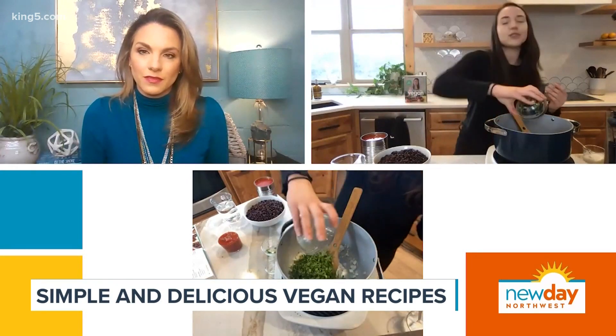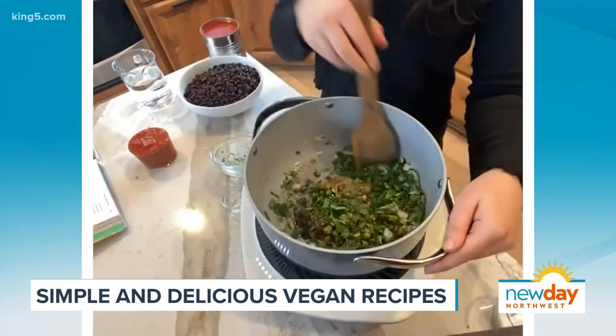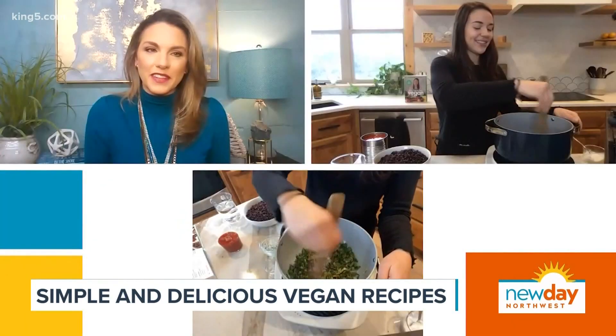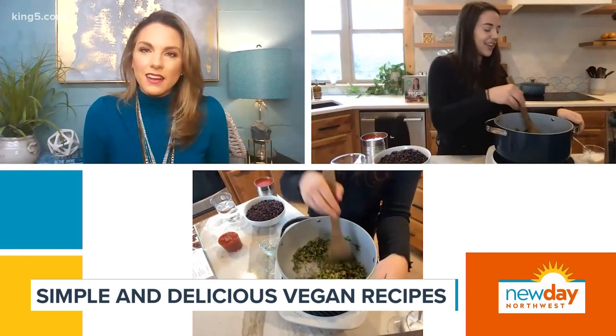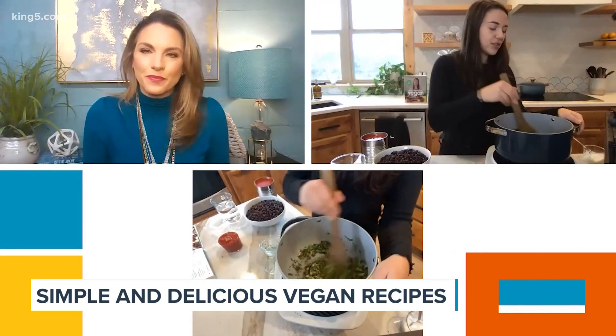This is going to sort of melt into the chili. Fun fact: the cilantro stems actually have as much flavor as the leaves, so they don't have to go to waste. I like to add this to my soups, and then you can save the leaves for garnish because they tend to look prettier. So we're going to sauté this for about a minute and let the flavors come out.